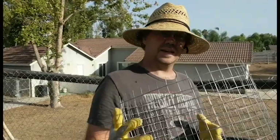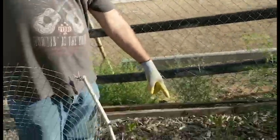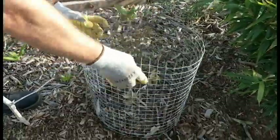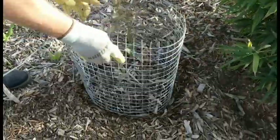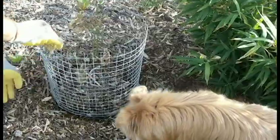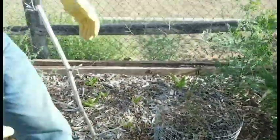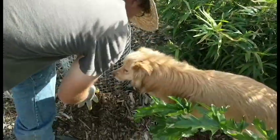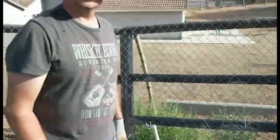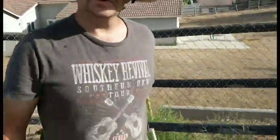We have our cage here. We have a blueberry plant that needs some protection. All we do is slip it over the top, twist it down into the wood chips a little bit, push them up around the outside to create a little barrier, and that's it. That'll hold in place and now you have protection for your plants.